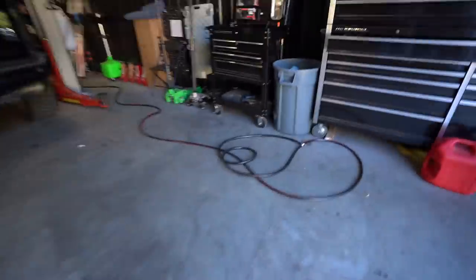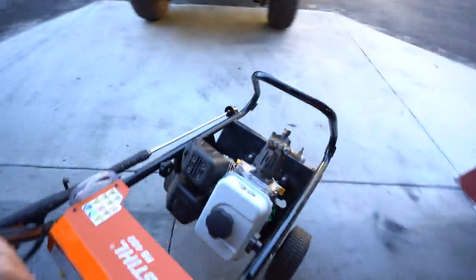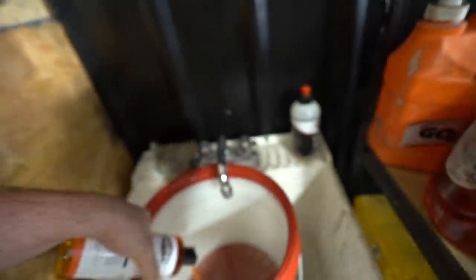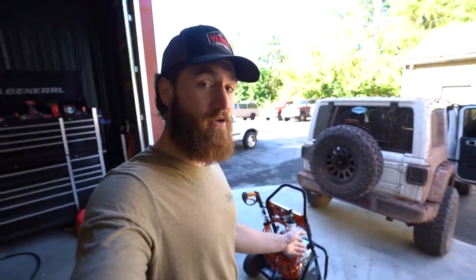We got the hose out already from washing the Dodge yesterday before we gave it to Jake. Going to need a lot of this soap — smells absolutely fantastic, great stuff. Put that in there, grab this extra sudsy because this thing is a mess. All right guys, before I go nuts making a whole bunch of noise with a very nice pressure washer, let's give you an idea of how bad this Jeep really is.